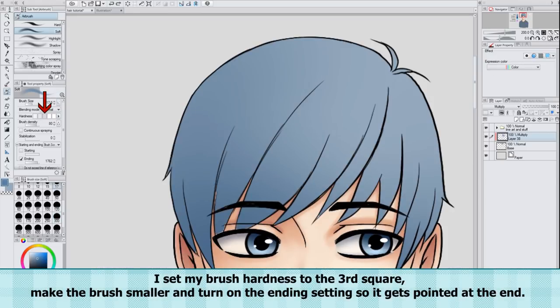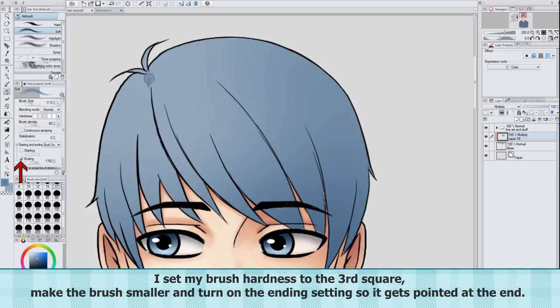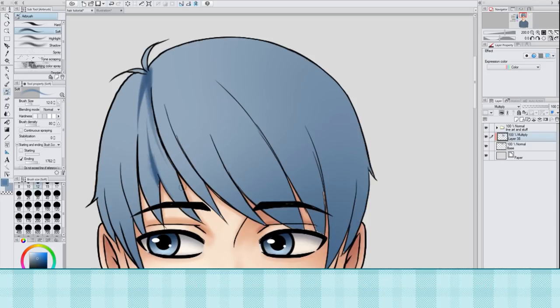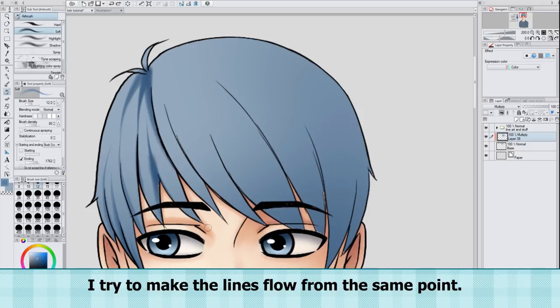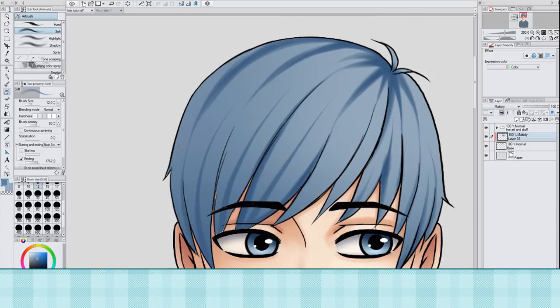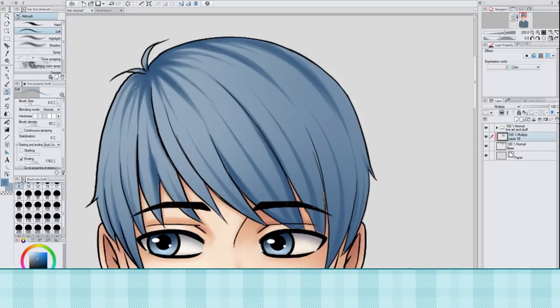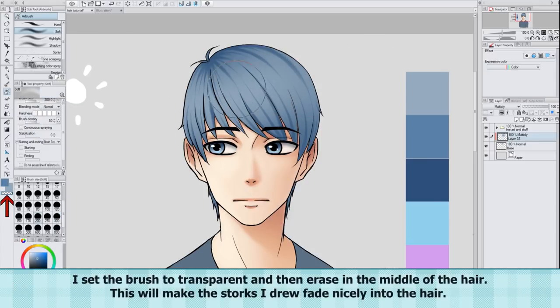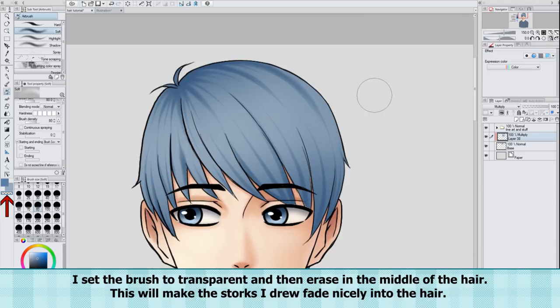I set my brush hardness to the third square, make the brush smaller, and turn on the ending setting so it gets pointed at the end. I then make a whole bunch of strokes in the direction that the hair is flowing. I try to make the lines flow from the same point. I make the brush big and soft and add a little more soft shading. I set the brush to transparent and then erase in the middle of the hair. This will make the strokes I draw fade nicely into the hair.